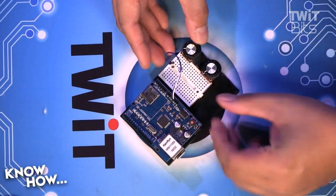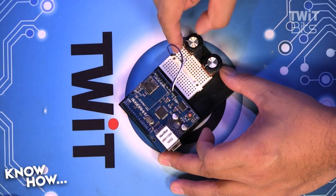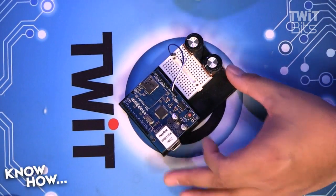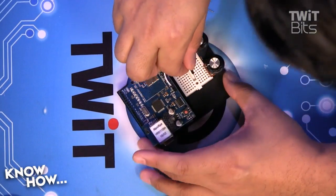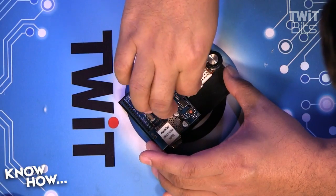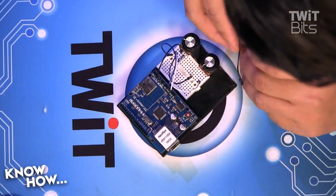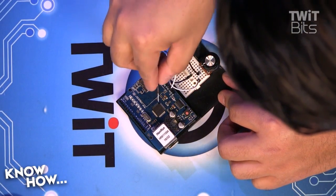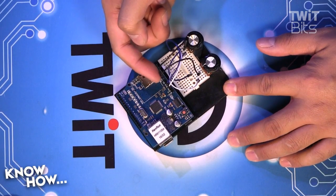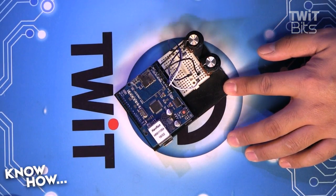The way a potentiometer works: I need ground and 5 volts on the outside pins — there are three pins, and the outside pins get ground and 5 volts. The inside pin is the wiper, and it will change as I rotate the potentiometer. That goes into my analog inputs. I'm going to daisy-chain ground here to ground there, 5 volts to 5 volts, then take the center pin to analog 1 and this center pin to analog 0.